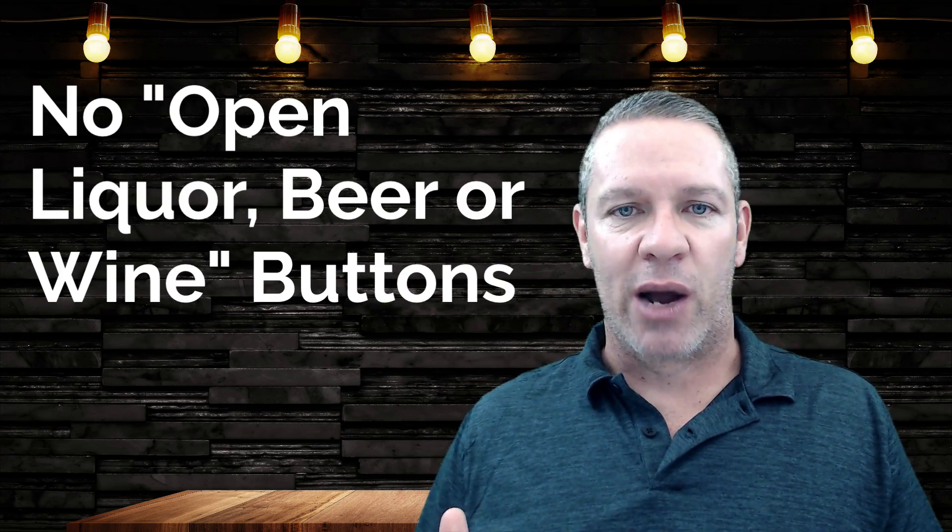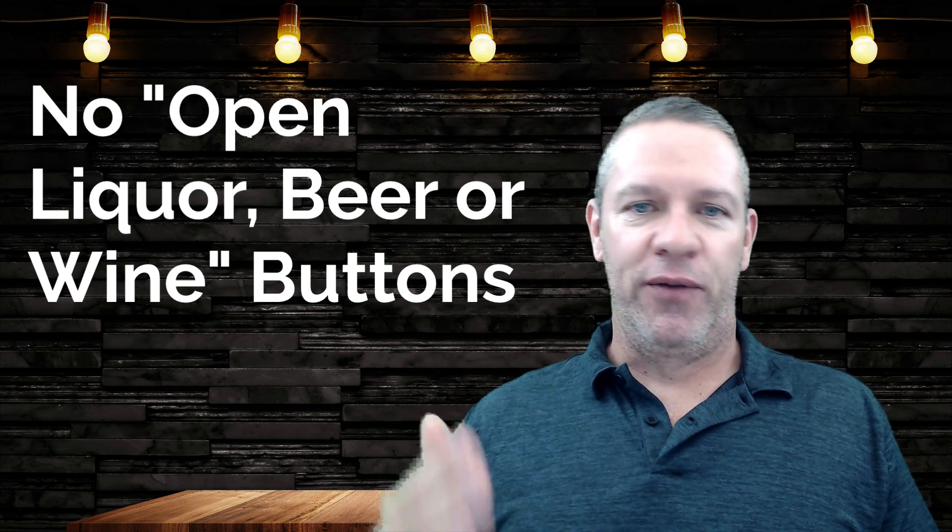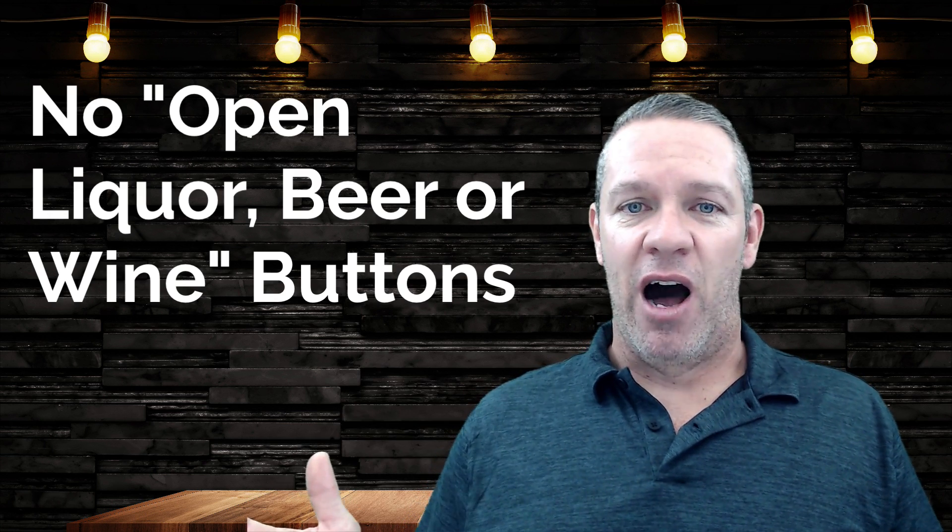So let's start with what you shouldn't do. First of all, don't ring anything up as open liquor, beer, or wine. You can't track what that is. If you let your bartenders do this, they're off the rails — they can do whatever they want. You can't track their liquor pours whatsoever. No open liquor, beer, or wine tabs. If they're in your POS, get rid of them.